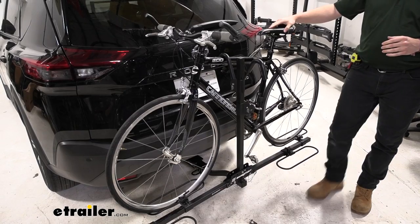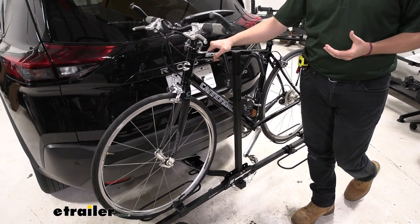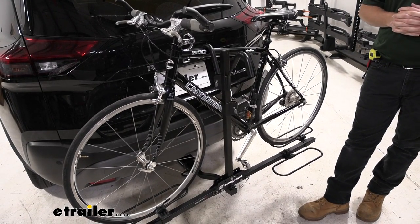However, as you can see, we are going to be having frame contact. So if you're looking at getting those carbon frame bikes to the trails with you, this isn't going to be an option, as this frame contact will end up deteriorating those carbon frames.